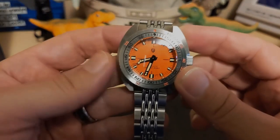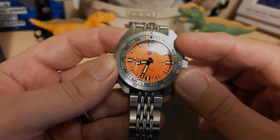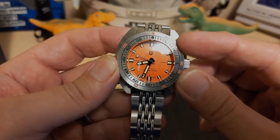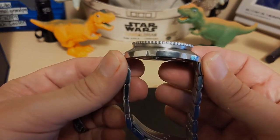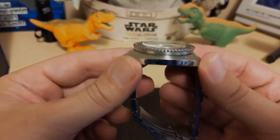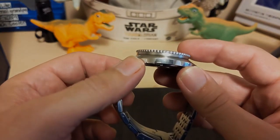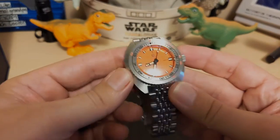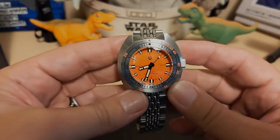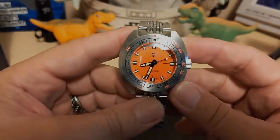The watch is 42.4 millimeters when you measure the case, and 38.1 millimeters when you measure the bezel. It has a 45.2 millimeter lug-to-lug, which is pretty short considering the case size. It is 14 millimeters thick, including the dome sapphire crystal. It has a 20 millimeter lug width and weighs 160 grams on the supply bracelet with two links removed. So it's a little heavy.